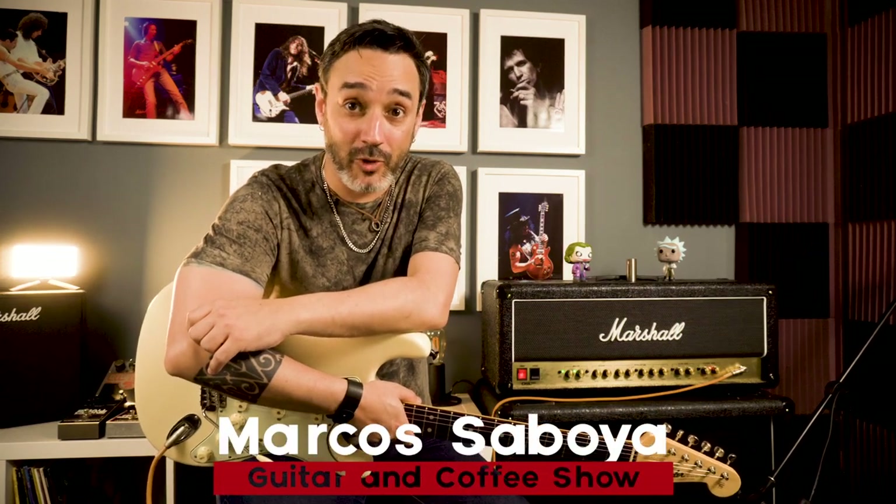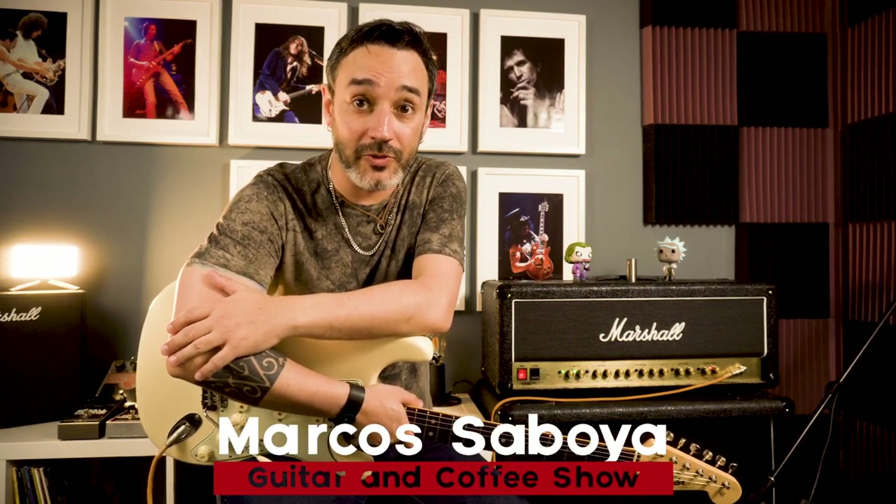Hello, guys! My name is Marcos Saboia and welcome to Guitar & Coffee Show. In this video, let's jump into some iconic riffs of the legend Jimi Hendrix.